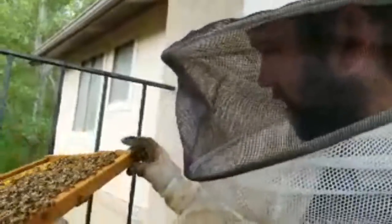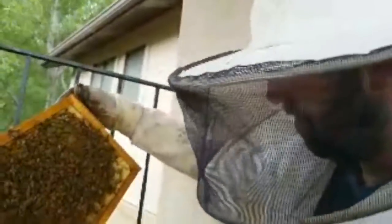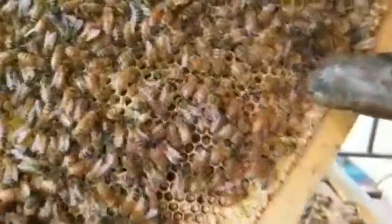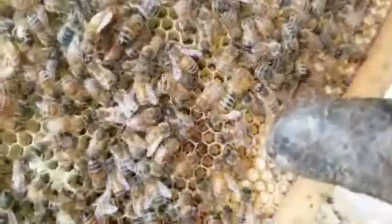In the beehive, sometimes the girl bees kick the boys out of the hive — in the fall they do. In the fall they say, sorry, we're not going to feed you. Oh — I found the queen! She is right there. Do you see her? See how long she is? She has a long butt.